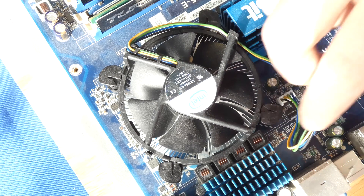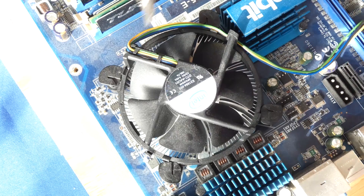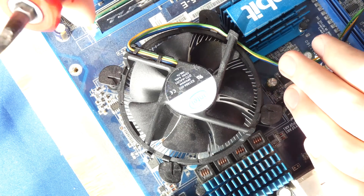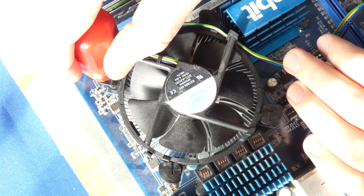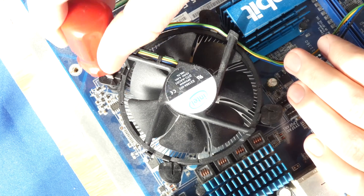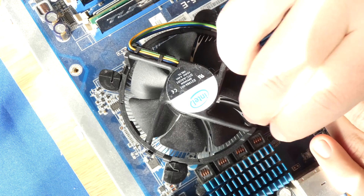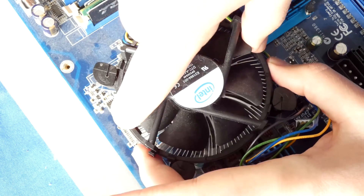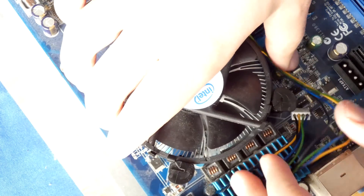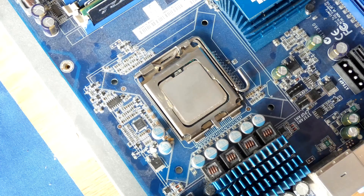First thing you got to do is disconnect the fan connector here, and then we're going to use a flathead screwdriver, or you can use your hands if you want. Turn it counterclockwise as the arrow indicates. This will basically release the clips that are holding the CPU. Now that our clips are loosened up we can lift our heatsink and fan off the CPU just like so. Put that aside.